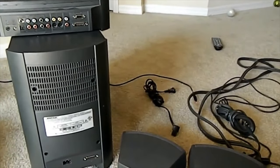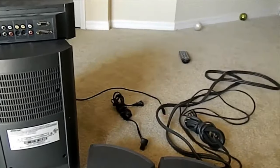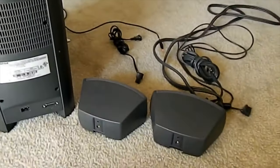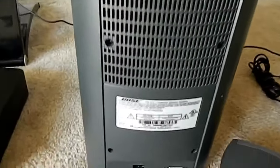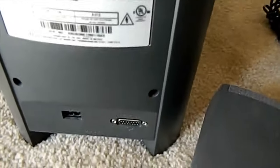This is a review on how to install a Bose 321 system. You're going to have your sub here, your main head unit here, and your two speakers.